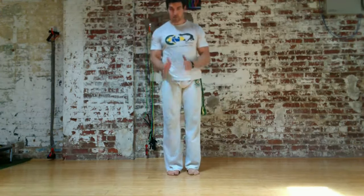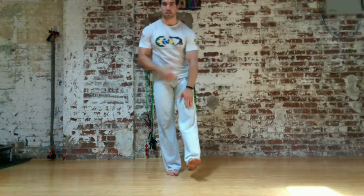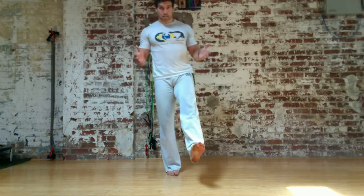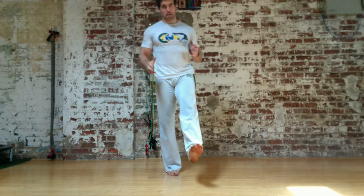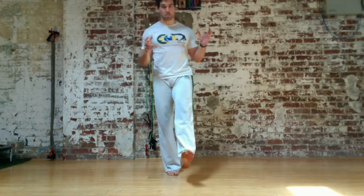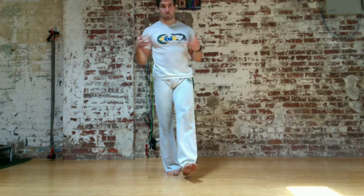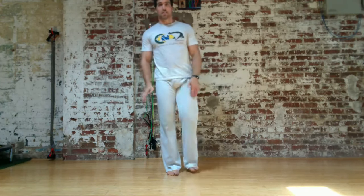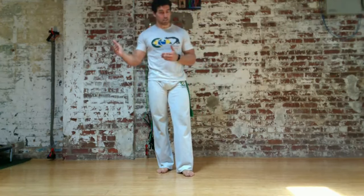So again, foot pointing forward, dorsiflexing, lock out the knee and maintain good posture. Everyone has a better, stronger, more stable side. What you want to do is work to get your two sides closer to the same, because that's going to improve performance, function, and safety. This is a very simple drill, but whether you're an athlete or just trying to stay healthy and age well, it's a really useful thing to do. That's the single leg stand.